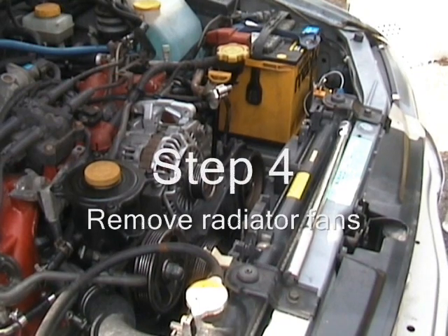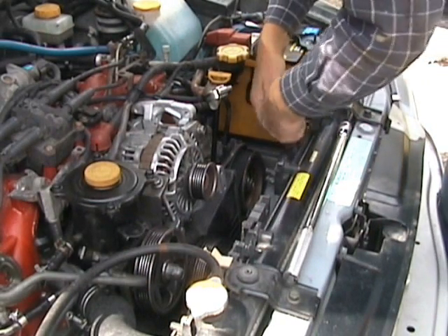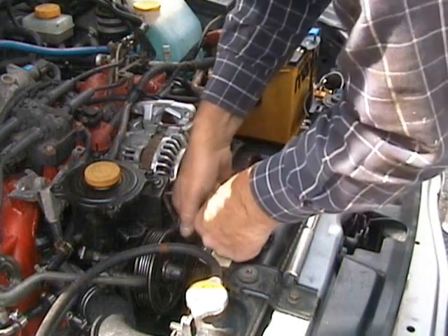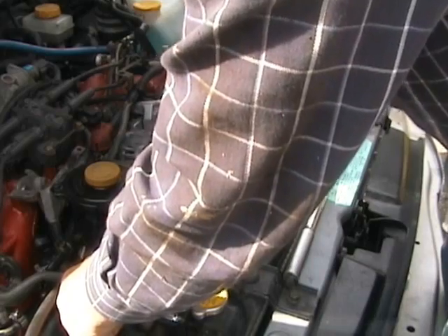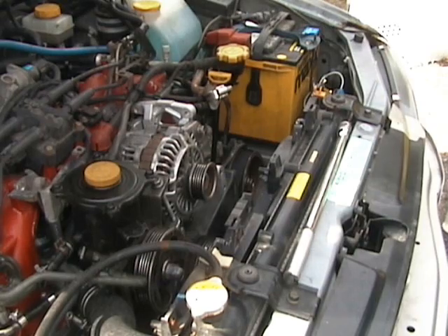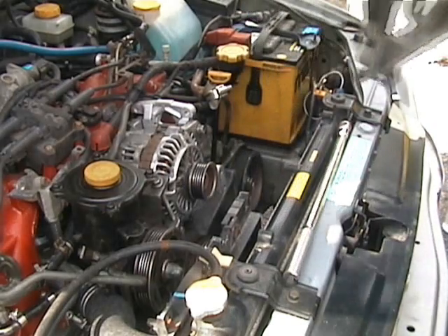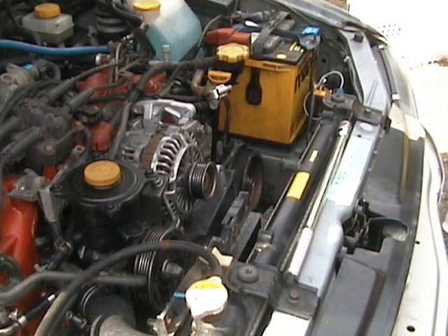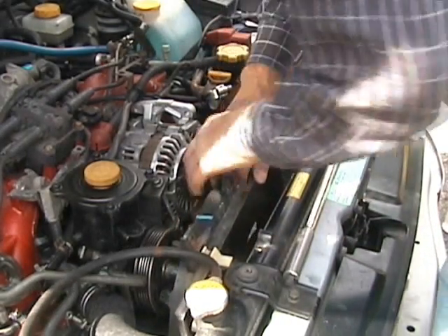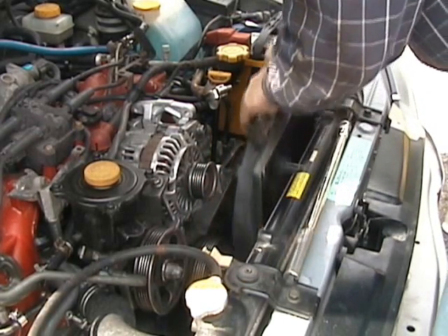Now I'm going to take off the radiator fans. I've already disconnected the two electrical connectors at the bottom. One. Two.